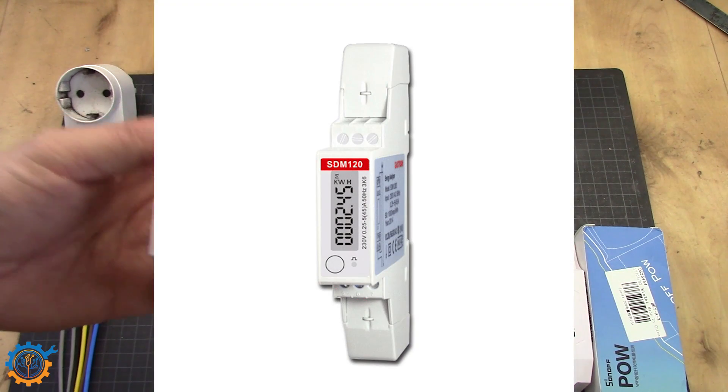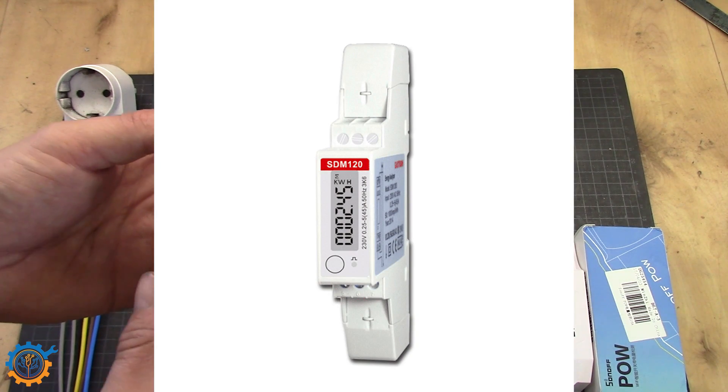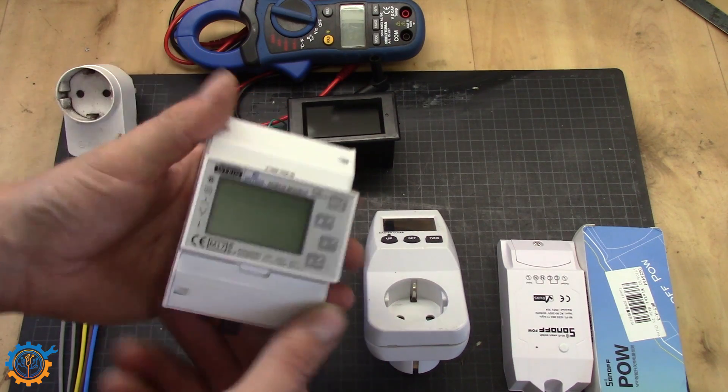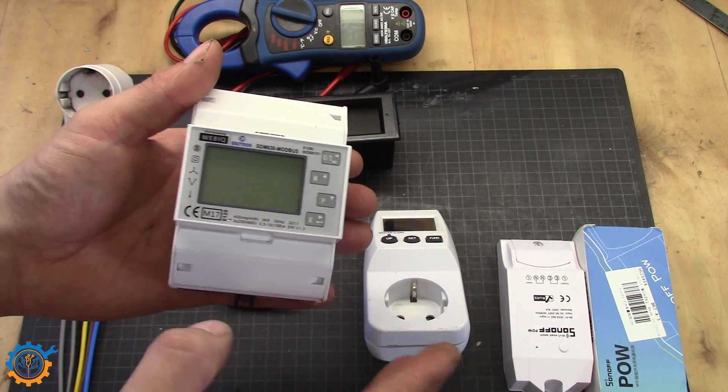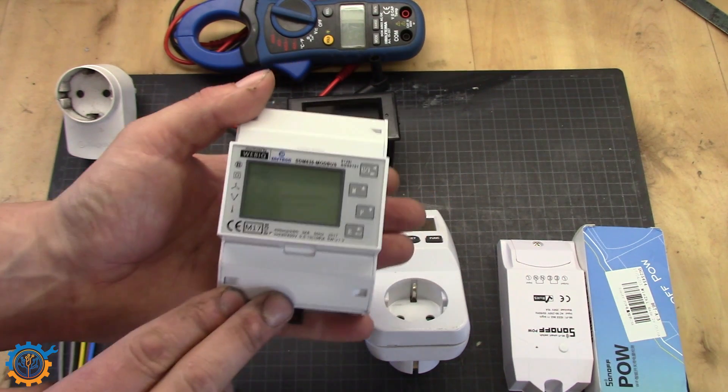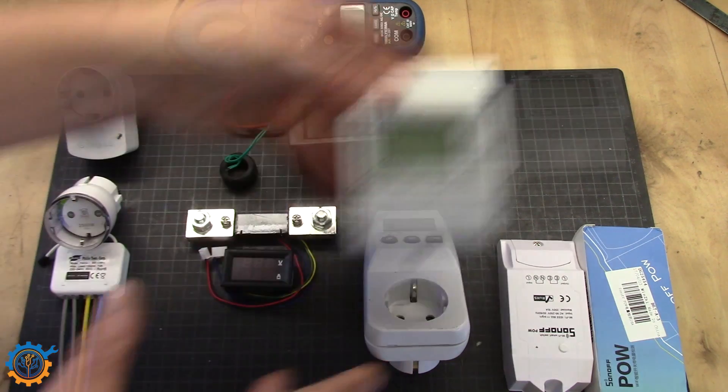This one also exists in a single-phase version which is much cheaper. I have linked those as well, and I am currently using them to measure current going in and out of my inverters and to the different houses on my property. More videos to come about this.